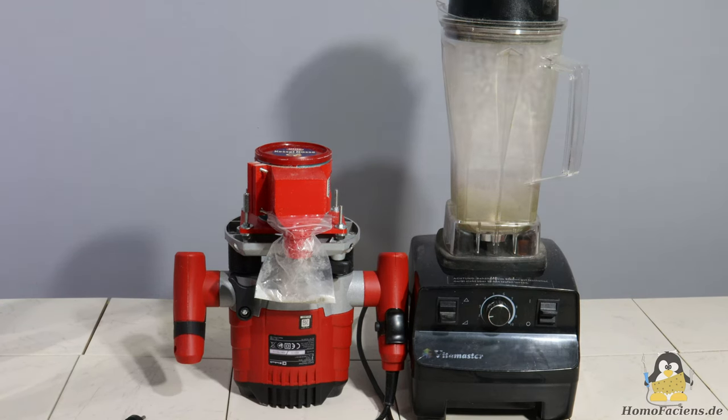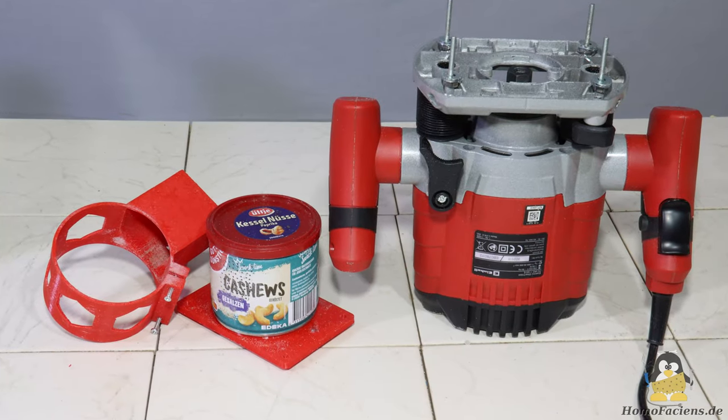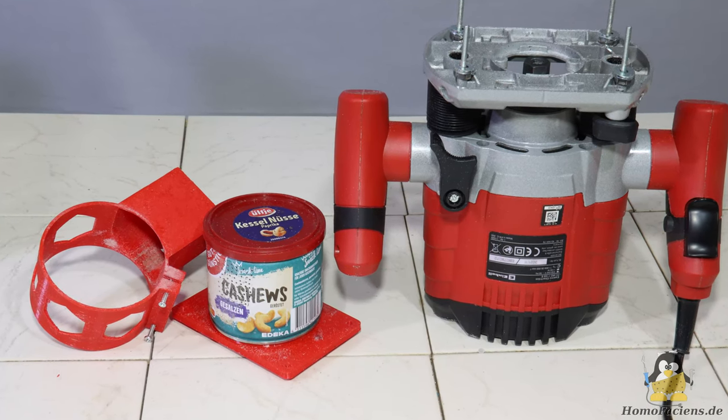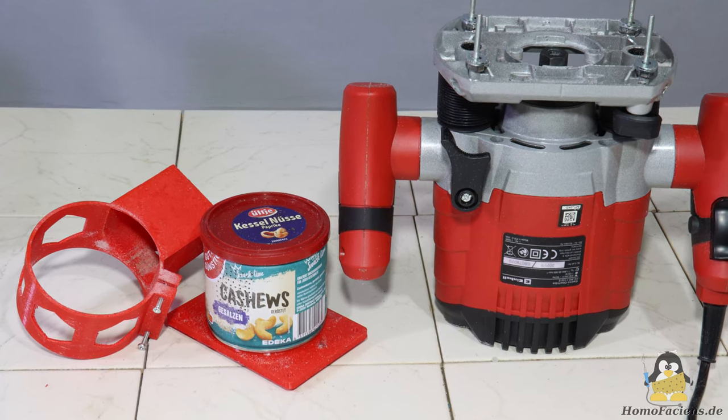In the previous video I showed how failed prints can be shredded into raw material for my direct extruder with a blender. I demonstrated that particles below a certain size could no longer be broken down further by a rotating plate. Because of that, industrial pellets could not be processed effectively with a blender. In order to operate my direct extruder with fresh material, I constructed a low cost and quick to build device from a cheap router that can grind industrial pellets into fine plastic powder.